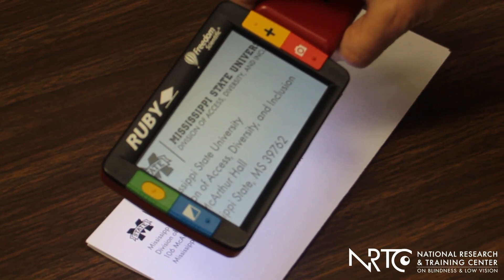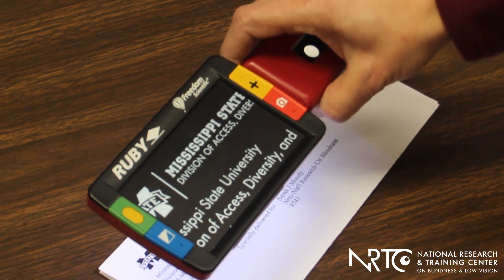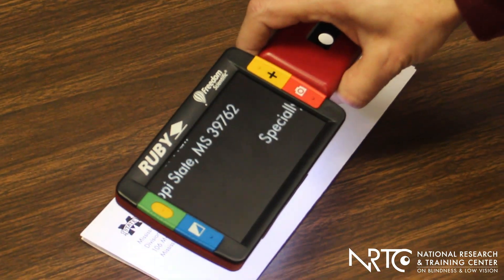You can also adjust the color of the image that is displayed. For instance, this page that's white with black letters on it, you could view it in that same way, or you could reverse the colors so that the background is black and the letters are white.